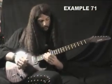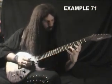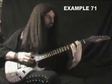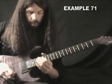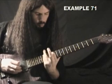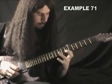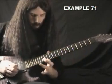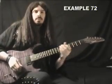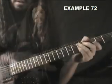Example 71 is in G minor and uses some cool open string techniques and it's arpeggio. 71 slow. 72 is good for a G minor ending. 72 slow.